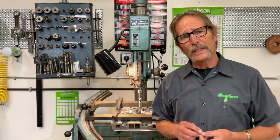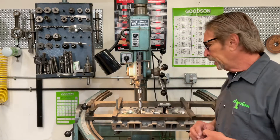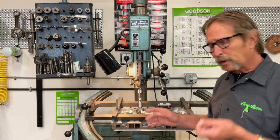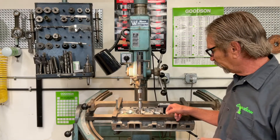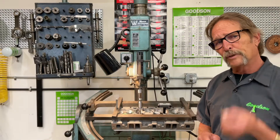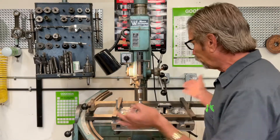I wanted to give you a demonstration today — cutting with an original carbide cutter of the same part number on an intake seat right here on this aluminum go-fast cylinder head, and then setting up again on this other intake valve seat with the Saber-Tooth. That way you'll be able to hear and hopefully visualize the difference.